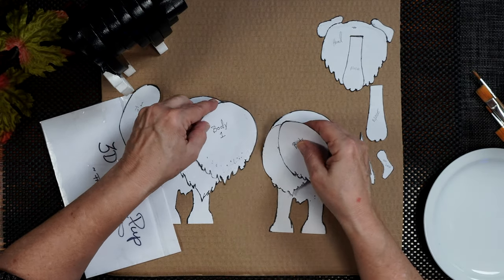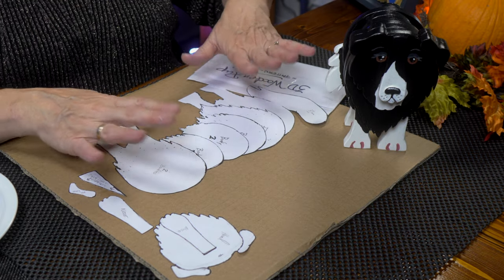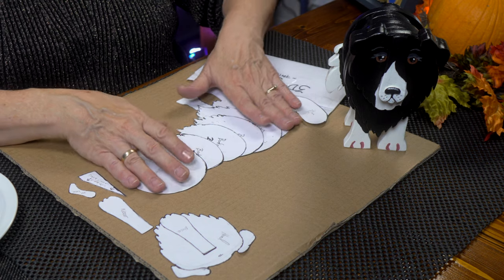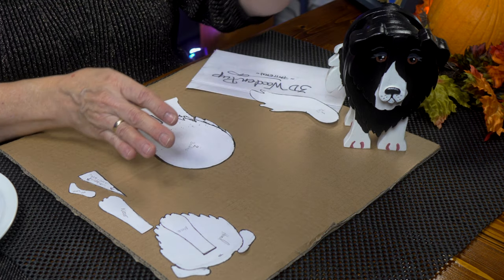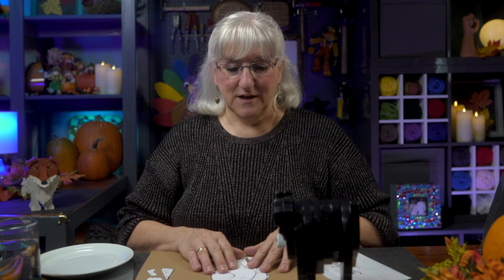When you line them all up, you end up getting the body of your puppy. When you cut them out and sand it, put them all together, you end up with your pup. So the first thing we would do is make our patterns, cut them out, and then take them to the wood, trace them out, and do some cutting.